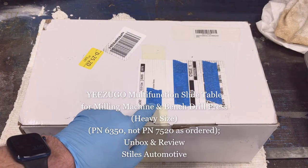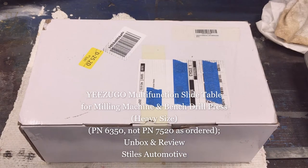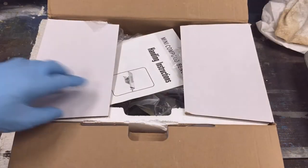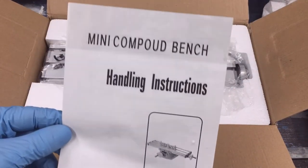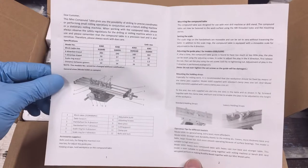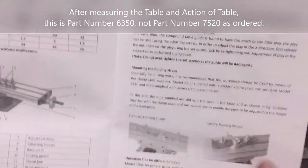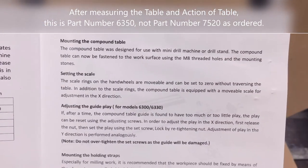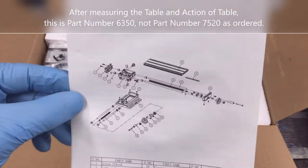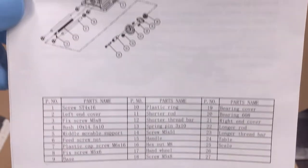Today I'm out in the shop unboxing my new multifunction slide table for milling machine and bench drill press. This is the heavy size, which is important. The reviews for the heavy size are very good. Some of the smaller sizes, the reviews aren't quite as good — it sounds like they're using different style of bearings, or possibly just dovetail and no bearings at all. The heavy size, part number 7520, which I don't find on anything shipped to me, but it's from the Amazon page — I'll put a link in this video's description. The Amazon page says this is suitable for mini drills and drill bracket series.